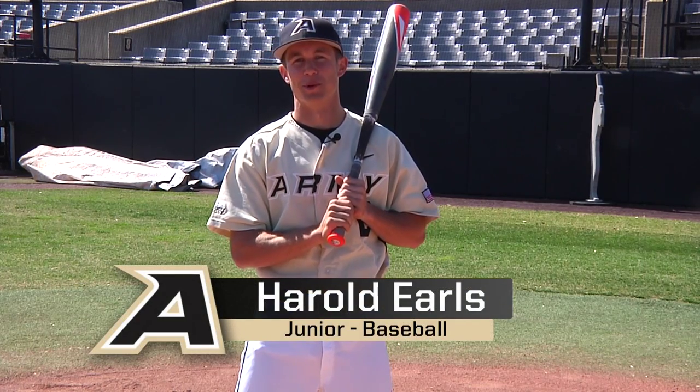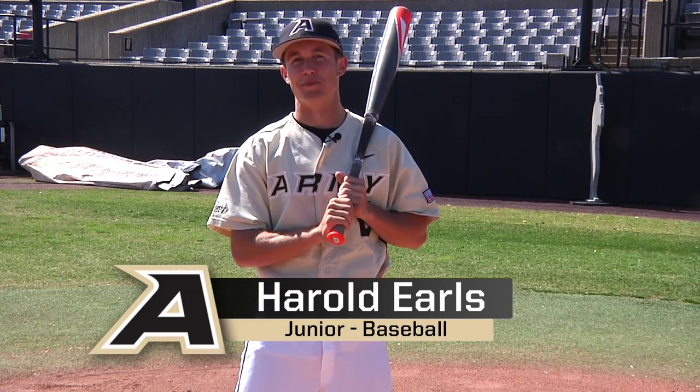Hi, I'm Harold Earls and I'm a junior here at West Point. I'm the third baseman and I'm number two. Today I'm going to be teaching you how to bunt and the fundamentals that we use here at Army Baseball.